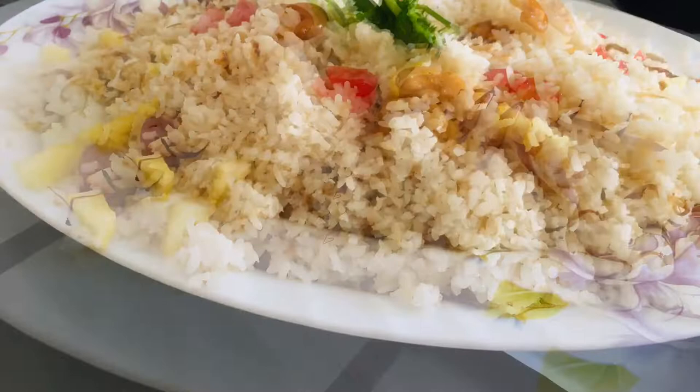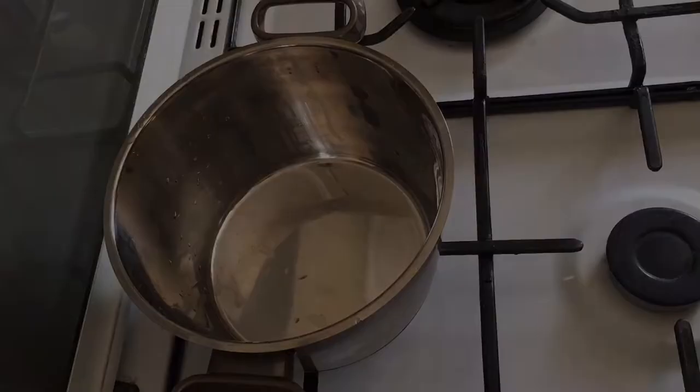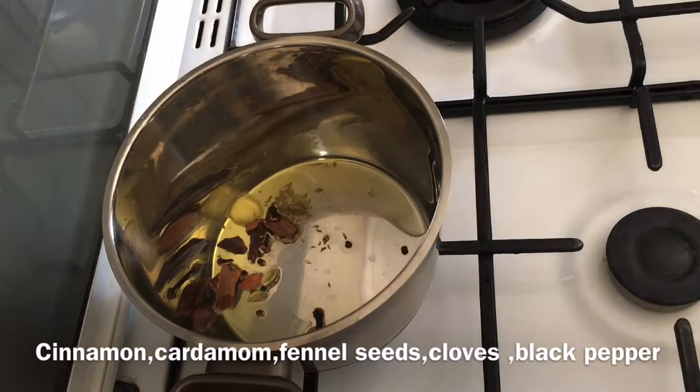I am going to take 2 ingredients. I am going to take 2 tablespoons. After cooking, add a little bit.